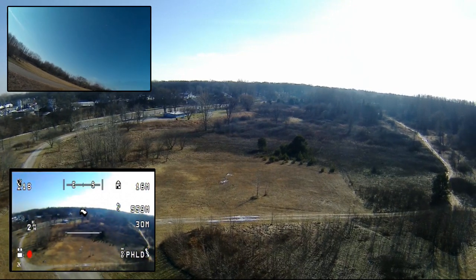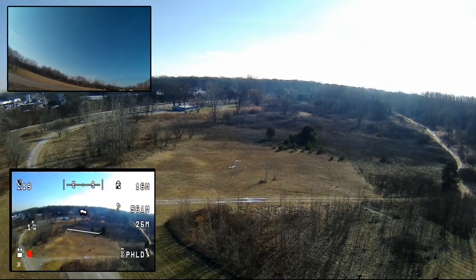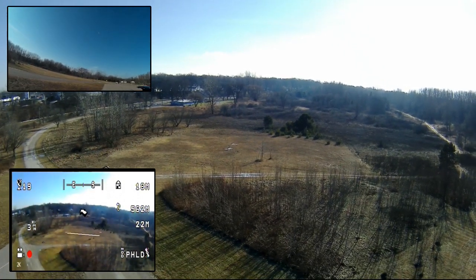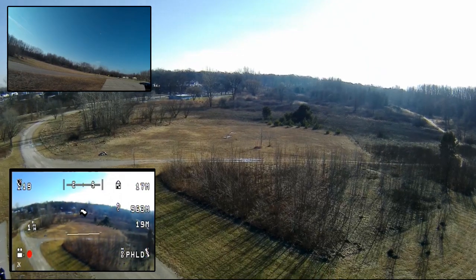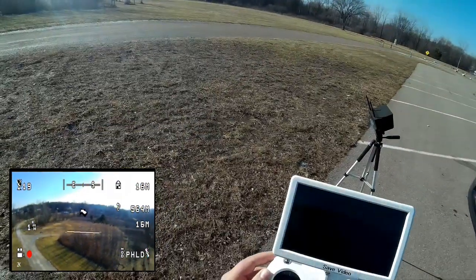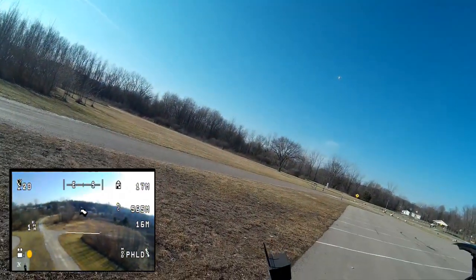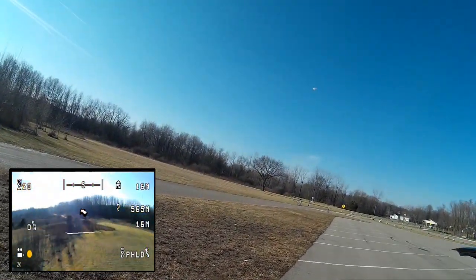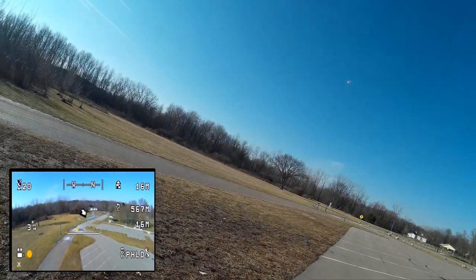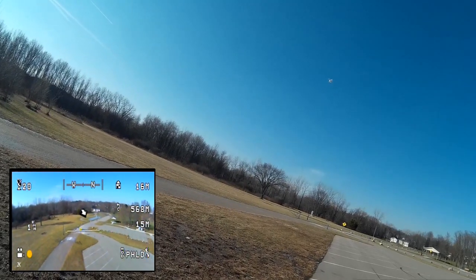I'm going to bring it down a little bit closer. I want to save the video first. I kind of want to get it yawed around and maybe get some video of it yawing. I want to bring it down a little bit more.